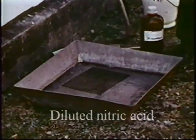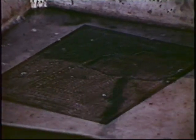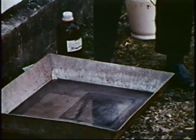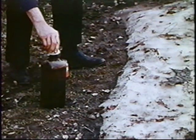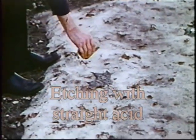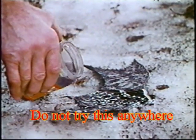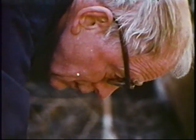Rolf didn't have any problem ventilating his studio with the acid fumes — he just went outside. I'll never forget how he sent me outside to do my etching in the snow. Sometimes he'd pour the acid straight out of the can, or the bottle, and it would really fume up.